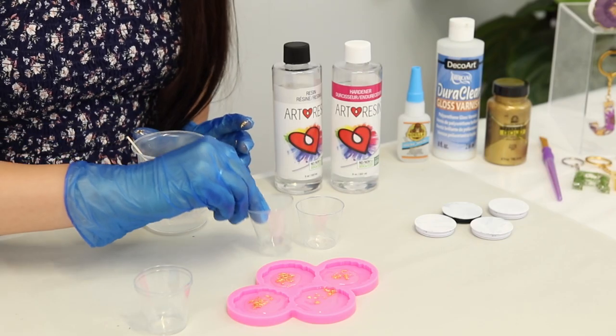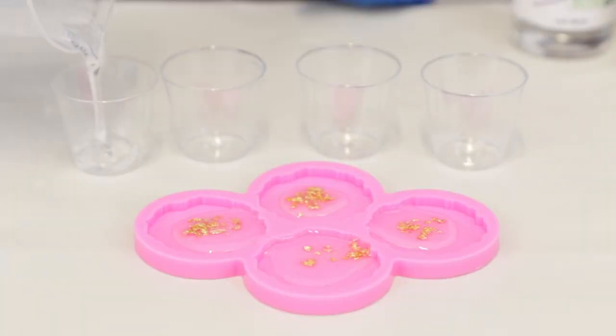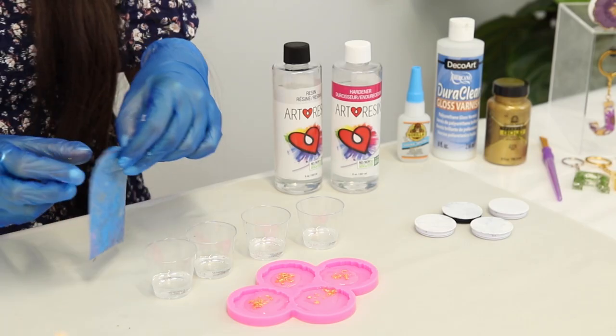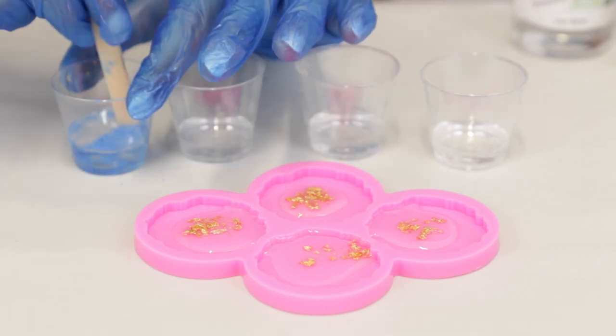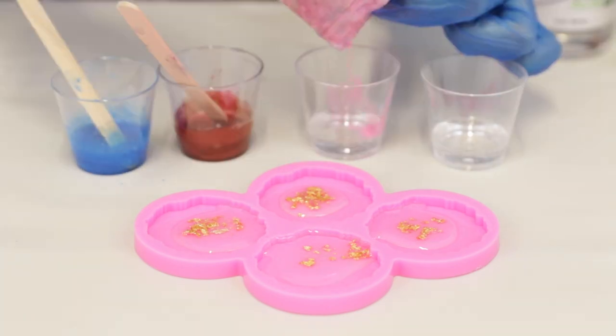Now I'm going to mix all the different colors with the resin. Pour a little bit of resin into each of these cups and now it's time to add the powder pigments. I add about that much and you just mix that in with the resin, and you just repeat this process for all the other colors.